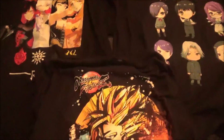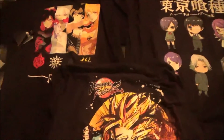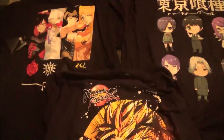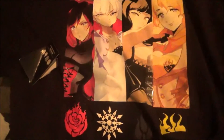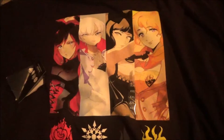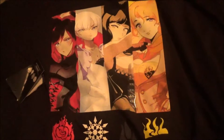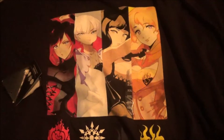So here are three t-shirts that are clearance and cost $7.97. I'm going to show you right now. This is RWBY — the four members of RWBY. I like the anime show, I've already seen it, and yeah, it's a cool anime show.